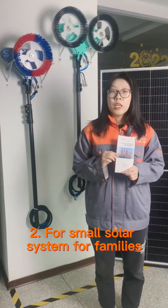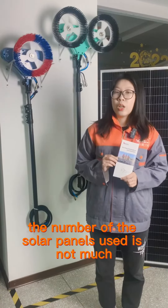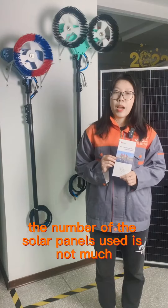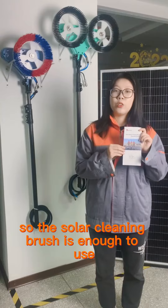For the small solar system for families, the number of solar panels used is not much, so the solar cleaning brush is enough to use.